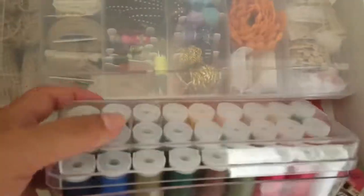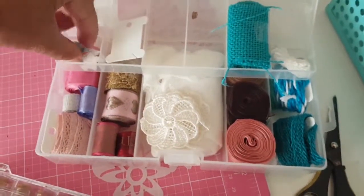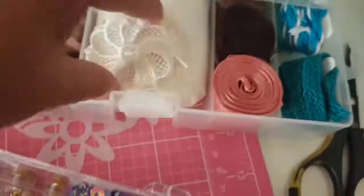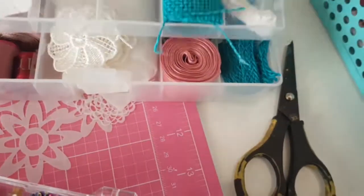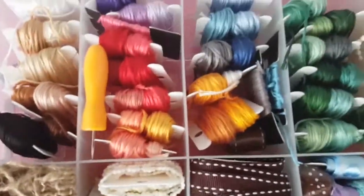That orangey mat there is my Amy Tangerine mat for when I'm piercing my papers, and all my threads are in that container there that I bought from Spotlight. That little box sits at the back of the drawer — it is an Alex drawer. These are my cheesecloths; I didn't know I had so many, but obviously I keep losing them and buying more. So now that's all neatly at the back. There were some extra materials — mainly canvases and ribbons that wouldn't fit — so I just rounded them all up, wrapped them nicely and put them there.